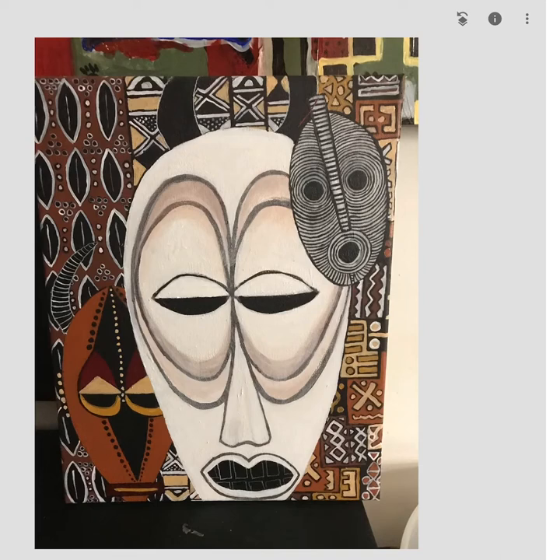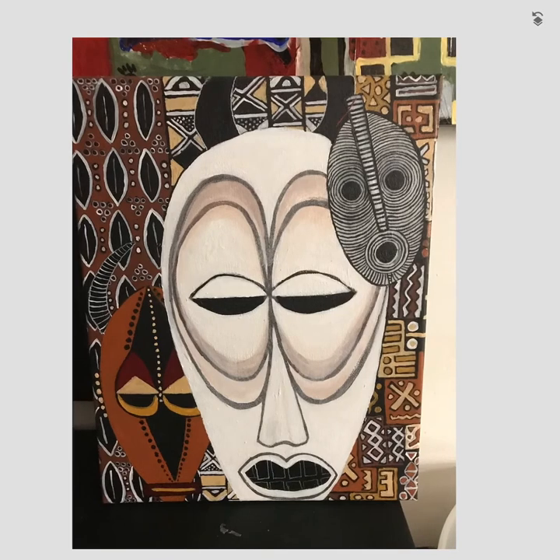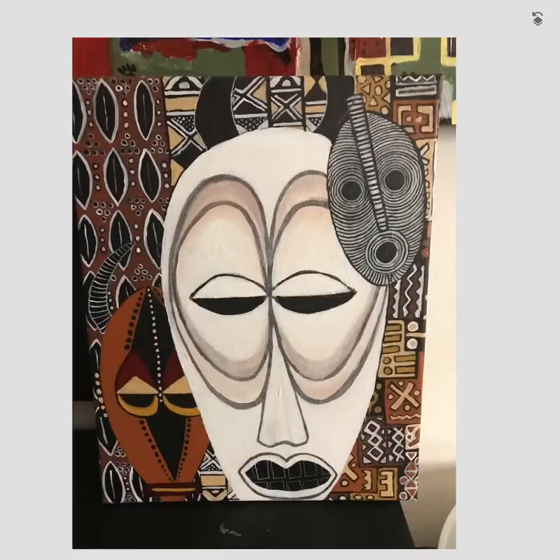When Snapseed opens, you'll see a bunch of filters on the right-hand side showing the image in various forms. I don't use those filters — instead I click on the pencil icon in the middle of the right-hand side, which opens a vast set of editing tools. This is the editing function where I can take this photo in many different directions.